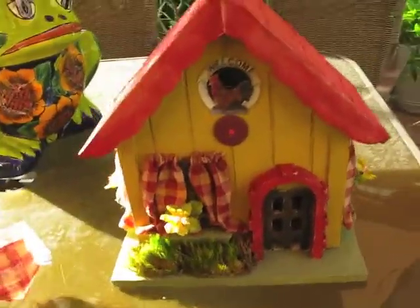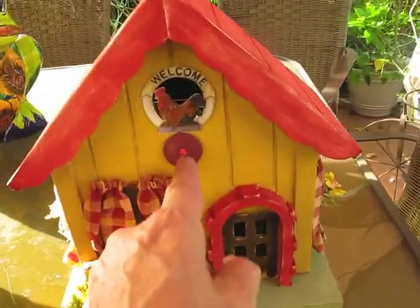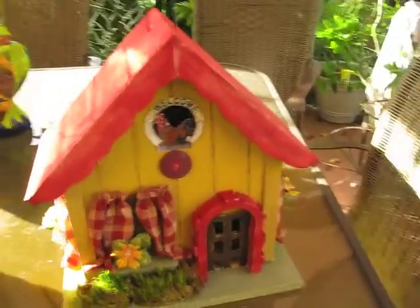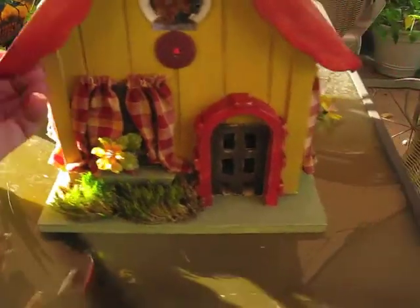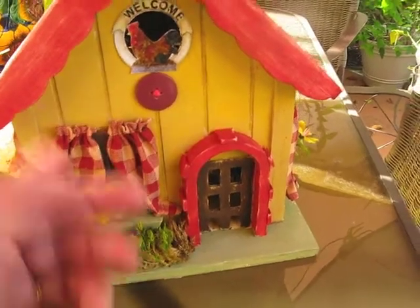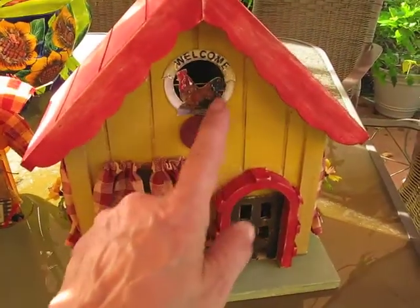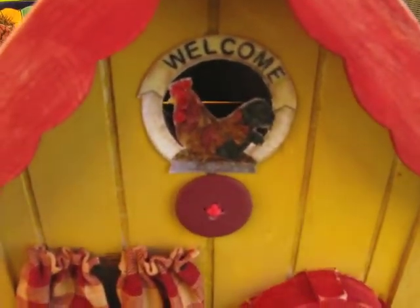And then this is the matching birdhouse. It was a birdhouse — it had a little stick for the bird to sit on and a hole. I went ahead and painted it, sanded and distressed the paint, and added some moss. I know that curtains don't go outside the window but I thought it was kind of cute to do it on the outside so you could see it.